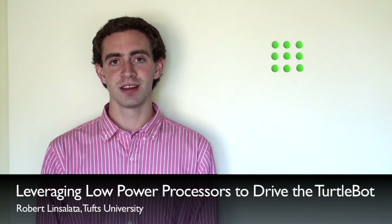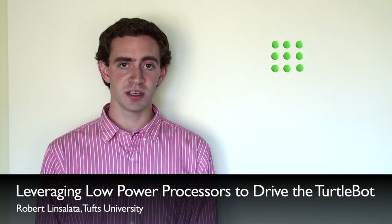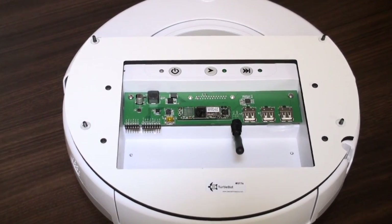Hi, my name is Robin Salata. I recently graduated from Tufts University with my master's degree. During my summer internship at Willow Garage, I worked on bringing ROS to small platforms, including a version of the TurtleBot based on a low-cost embedded processor.